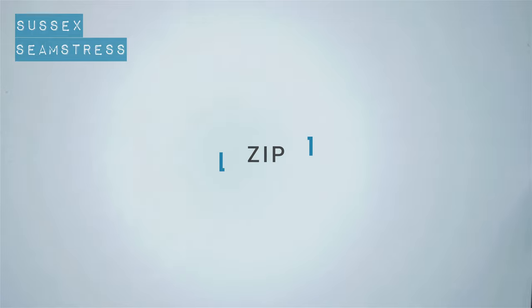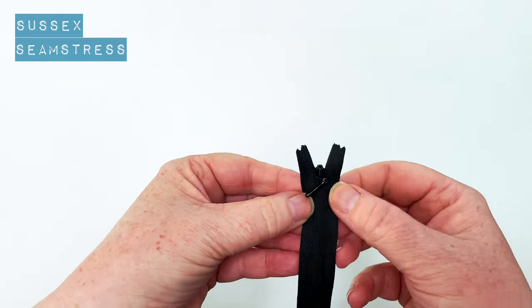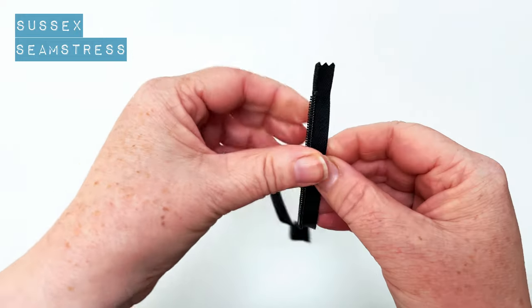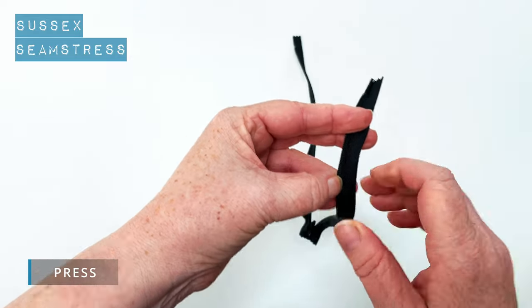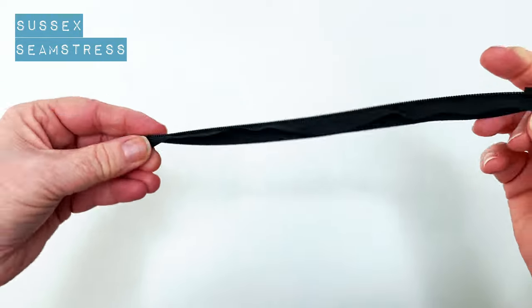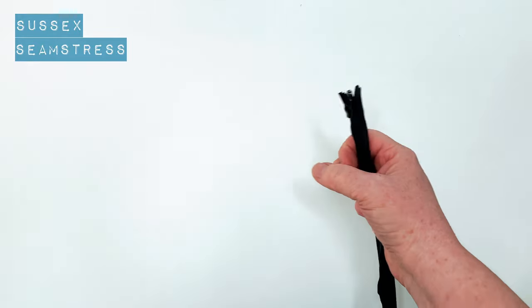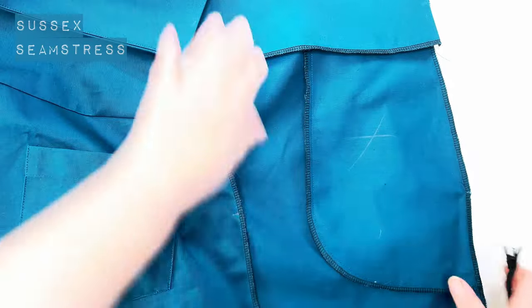Now for the zip. I've got a concealed zip here — this is the right side of it with the opener on, and that's the coil side, so that's the wrong side. I'm going to open it up, roll that coil out, and give it a press. You'll know you've done it correctly when it all curls up and folds in on itself when you do it up again.